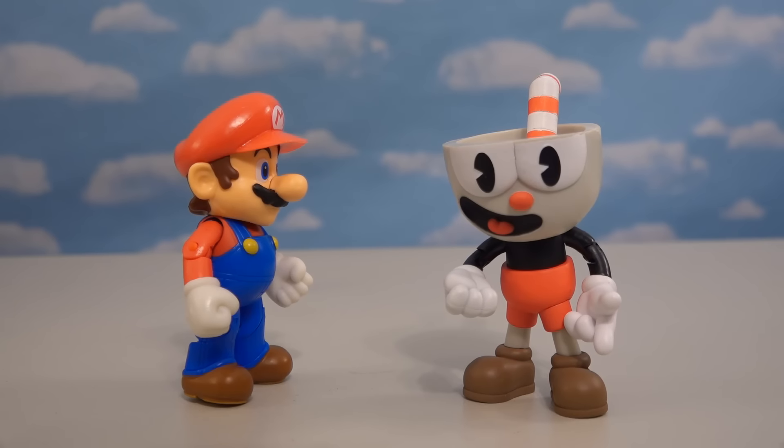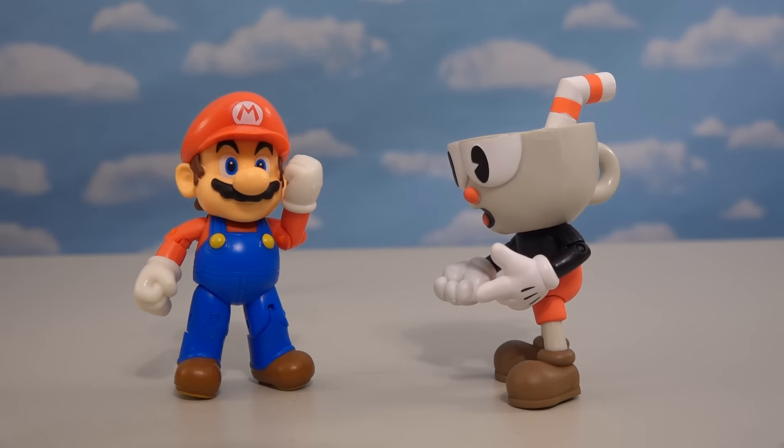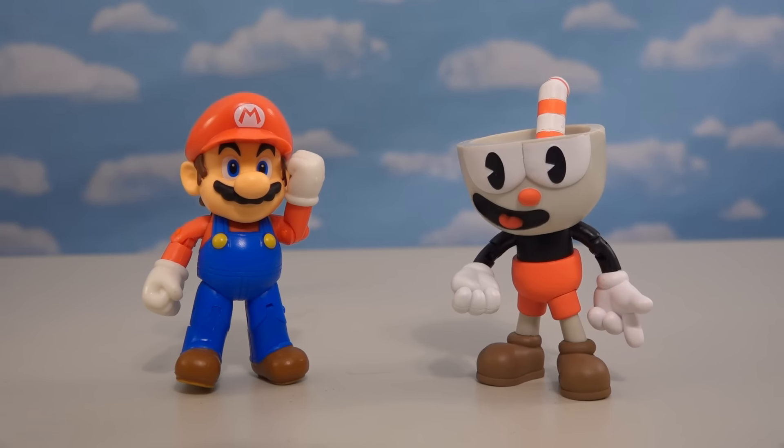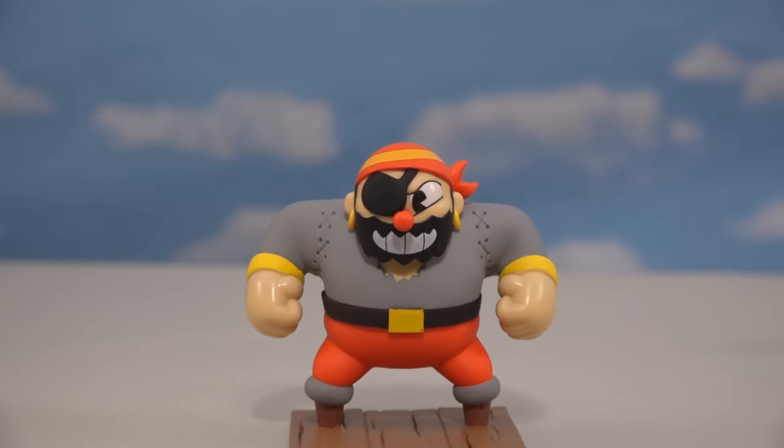It's Cuphead! Hey Mario, how's it going? Trying to fight off some goombas? Yeah, I know the feeling! I'm always trying to beat bad guys too! Well, well, well — if it isn't Cuphead!